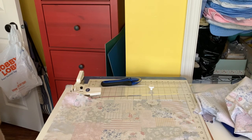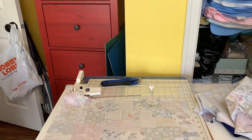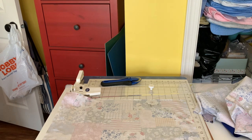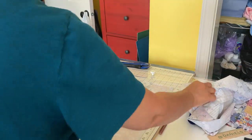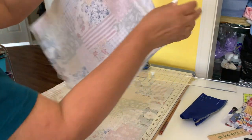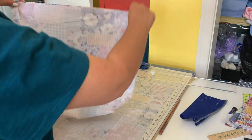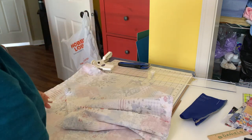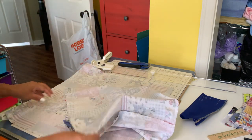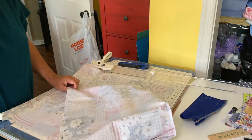Hi everybody, welcome back to my channel! For those of you that are new, I'm Jeanette from Boricua Sewing and Crafts. I wanted to talk to you about sewing box corners when it comes to tote bags. I've been creating a lot of these tote bags because they're going to be charging five cents for plastic bags, so I'm going through my fabric stash and making a bunch.